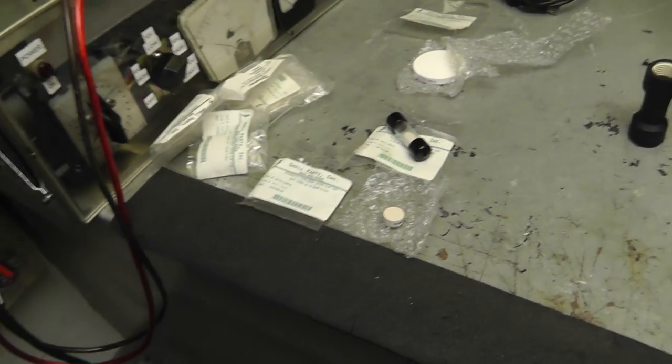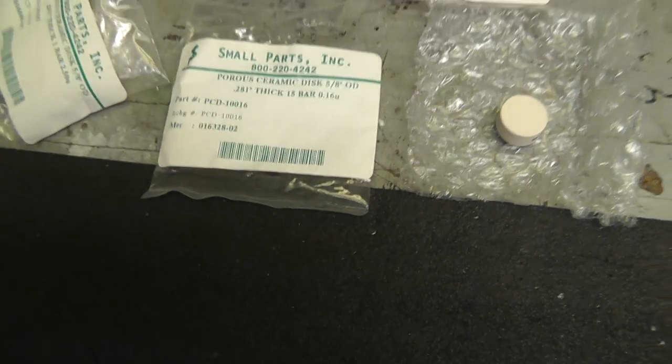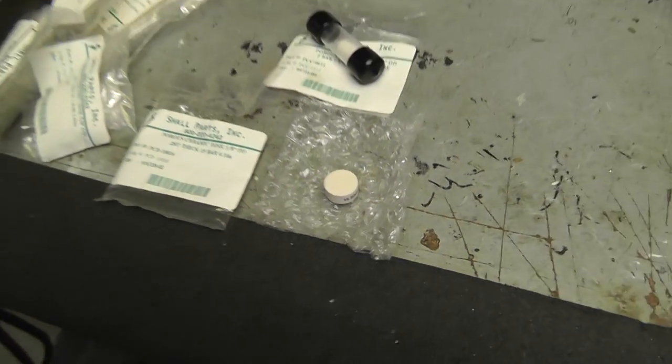We did get in, thanks to Chris, some parts from smallparts.com — some ceramic discs. Basically what happened is the micron size is way off. The smallest one I had is like two microns. From reading and research, Stan talks about 0.015 thousandths of an inch, or 0.0015 thousandths of an inch, which is about 30 microns. So I'm looking for a disc around 30 to 60 microns — that would be equivalent to what Stan was using. These are way, way too small.